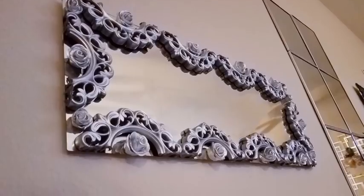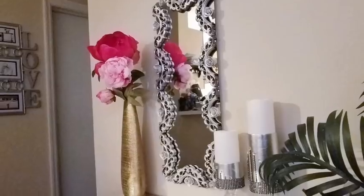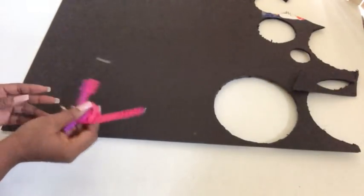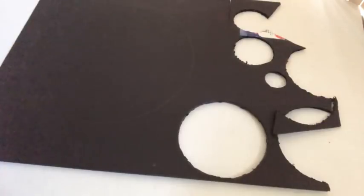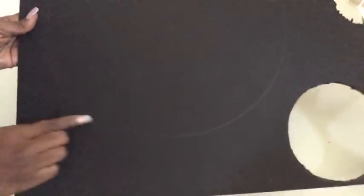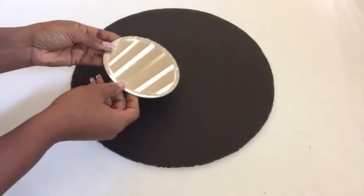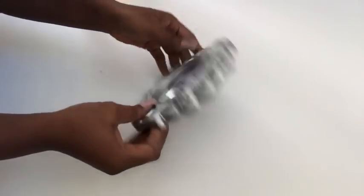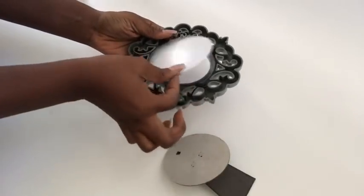Let's get started with the first mirror design. I took a foam board and drew a large circle on it, then cut it out. I then got a small round mirror candle holder from the Dollar Tree and glued it in the middle.